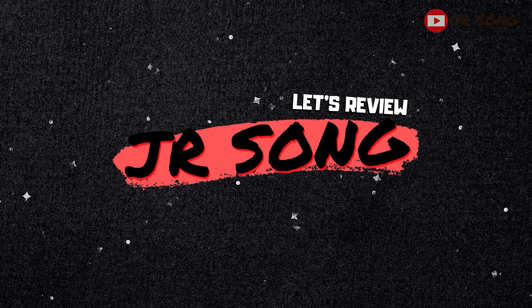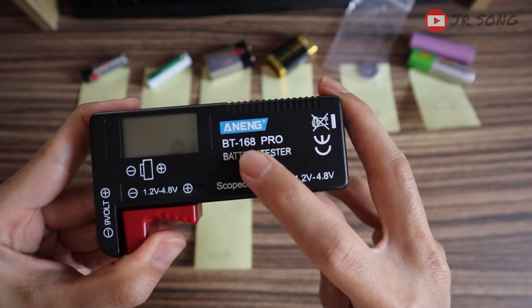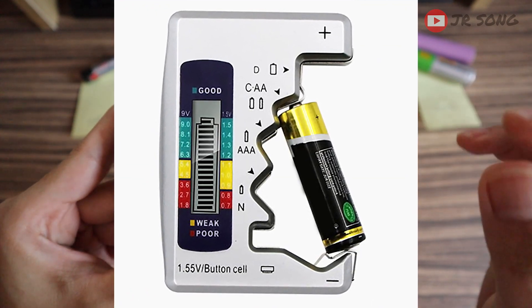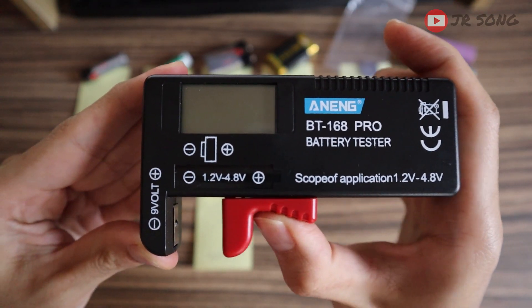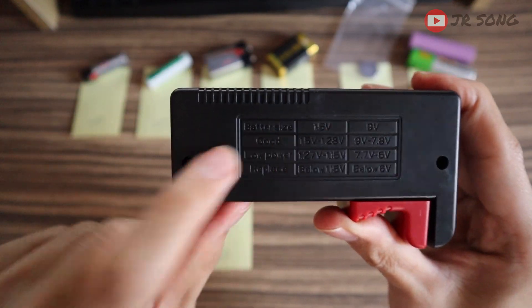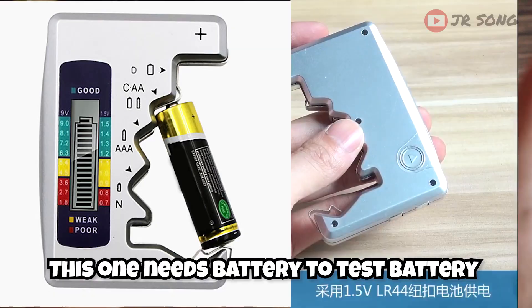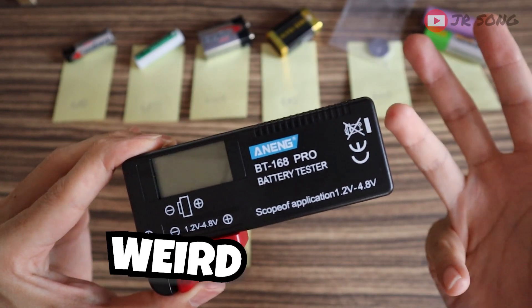Here's one device that I bought from Shopee that will at least solve one of those problems. It is this battery tester device, from a brand called Anming, model number BT168 Pro. There are actually a lot of other models in the Shopee market, but I chose this one. Number one: it has this slider mechanism so you can test a lot of various sizes of batteries. And also, this one doesn't operate with battery — it doesn't require any battery at all to operate. Whereas some models on Shopee require a battery to test for a battery — doesn't that sound weird and stupid?